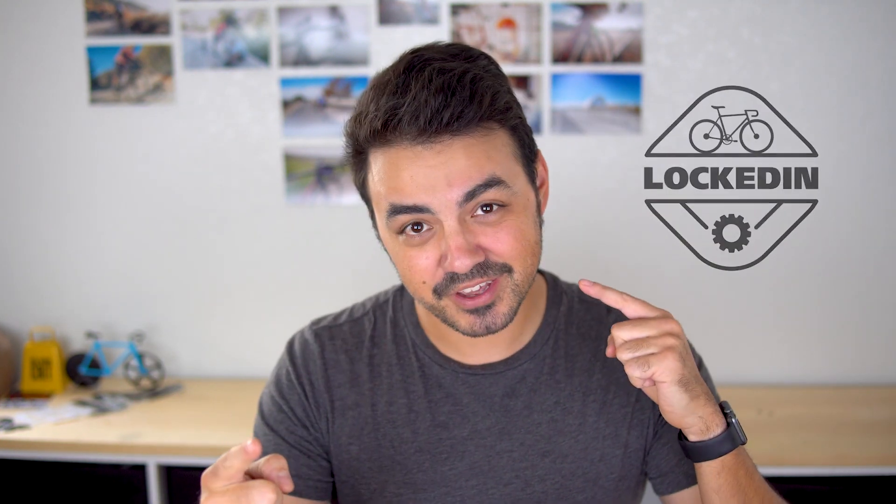Welcome to the episode of Locked In. This is going to be a review of the Red and White bib short. I don't know if I'm saying that in the right sequence, but let's get into the review.